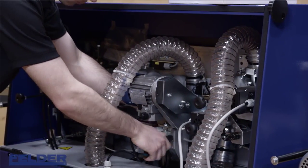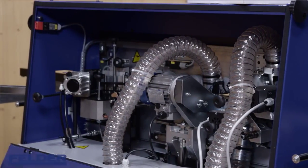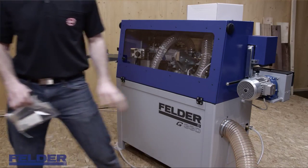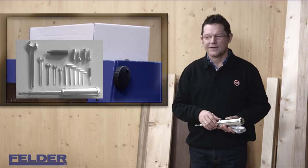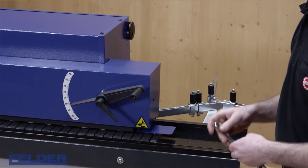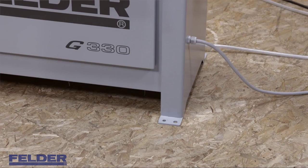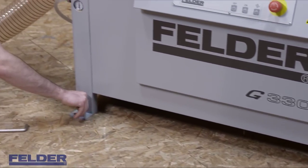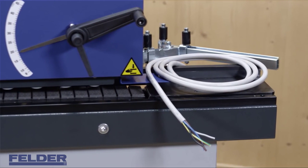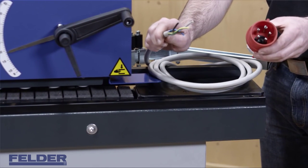There is a cable tie used as a transportation lock that has to be removed. In this box, you will find a couple of hardware components including all setup tools and a grease gun. Make sure that the machine cannot rock by inserting the leveling screws. Please note: the electrical connection should only be done by a certified electrician, who should also supply you with the right plug.